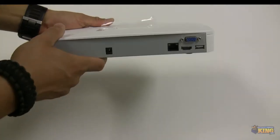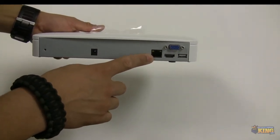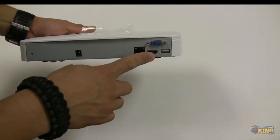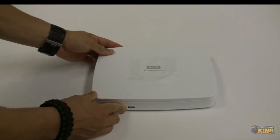On the back, you can see the main power supply connection, an Ethernet jack to connect the unit to your router, a VGA and an HDMI video output, and an extra USB port that can also be used for backups.